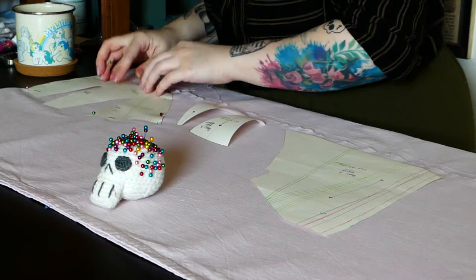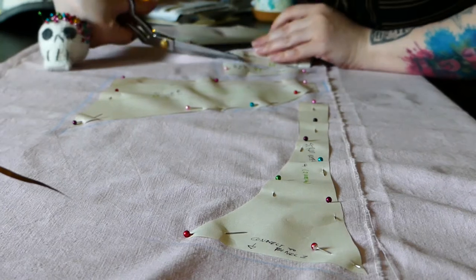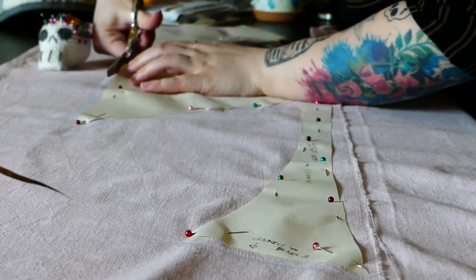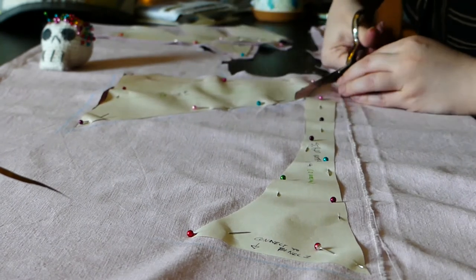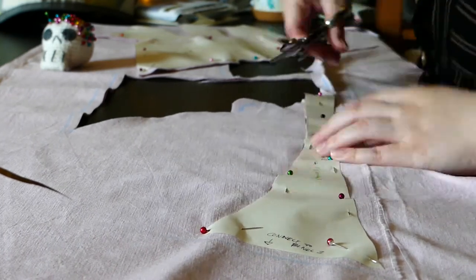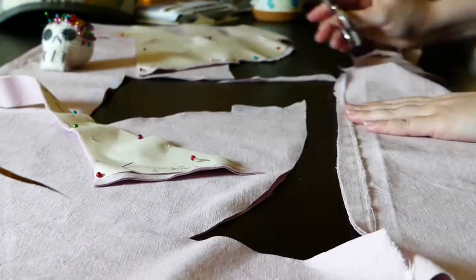I started by laying out and pinning all my pattern pieces on the mock-up slash lining fabric, chalking out the seam allowances around each piece and cutting them all out. It took me a while to figure out where I needed seam allowance on each pattern piece, because the top and bottom edges as well as three out of four sides of the strap pieces were going to be finished with binding. Anywhere joining pieces I needed seam allowance, but on edges that would be bound I didn't. I probably wasted a little more fabric than strictly necessary figuring that out.